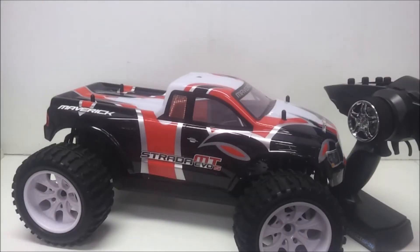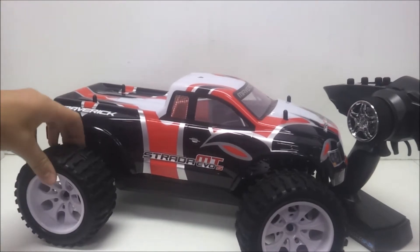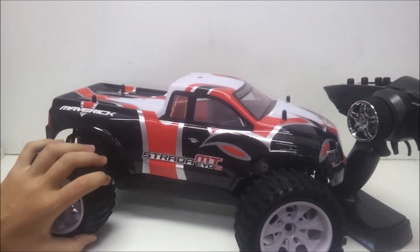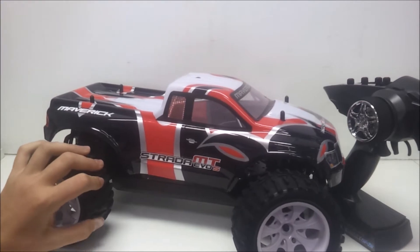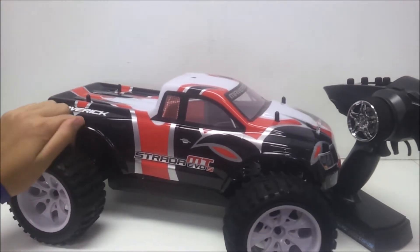Hey guys, I'm here to do another unboxing, review, sort of first look at another car from Westside Hobbies and Toys. This car is the Maverick Strada Evo S. This is the monster truck version of their Strada range of cars, which are 1/10 scale cars.